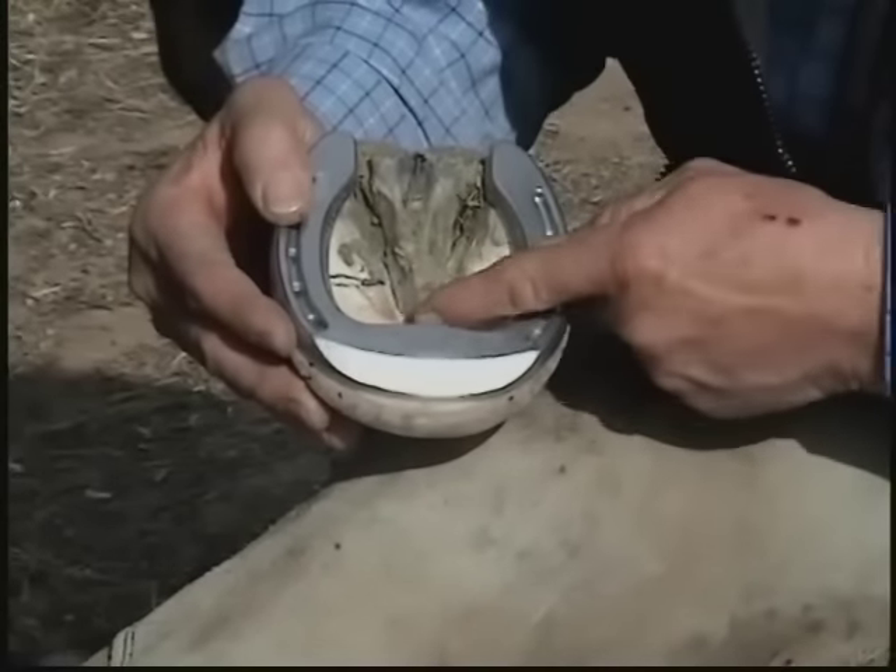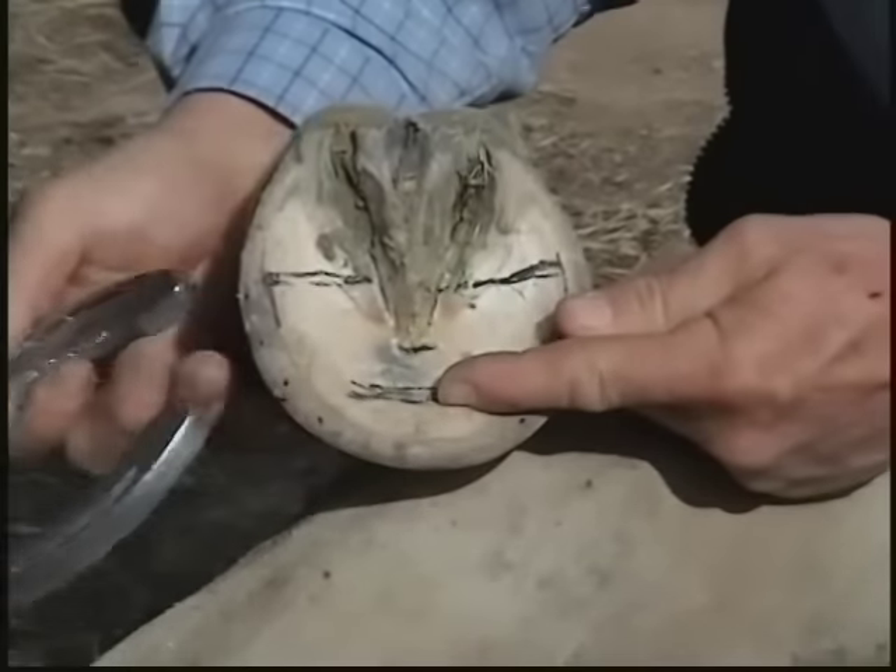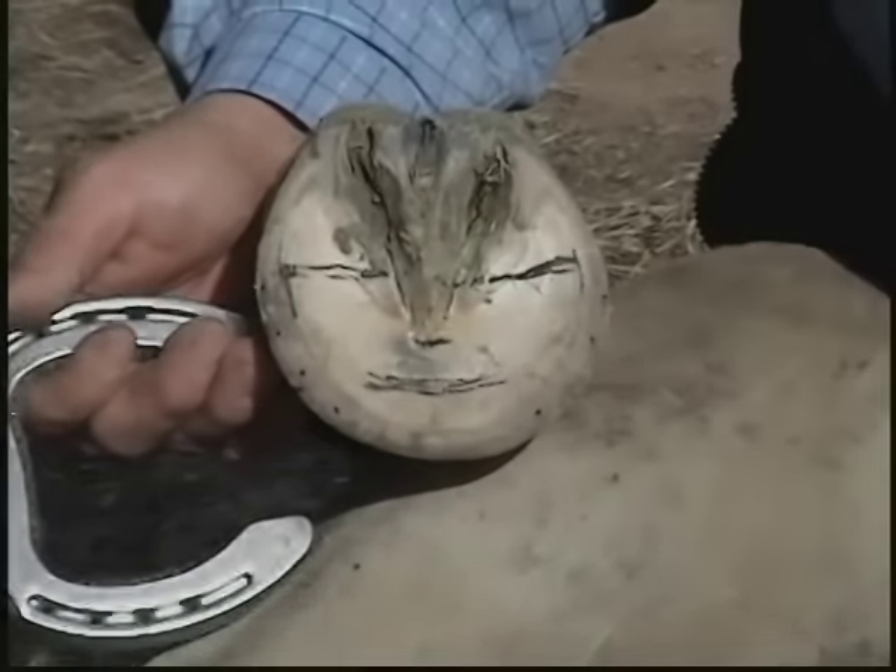It's about a quarter of an inch from the inside edge. There's the breakover point right underneath the mark that I've drawn, ahead of the apex of the frog about an inch and an eighth.